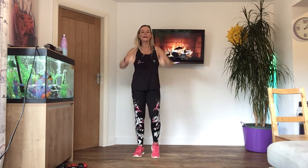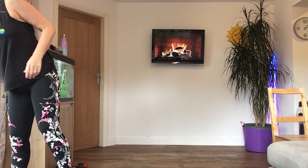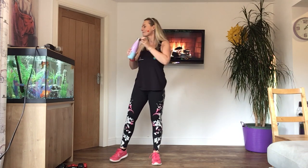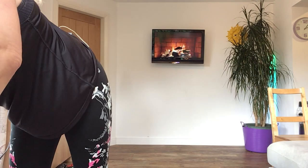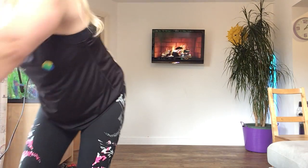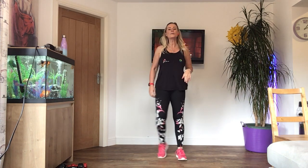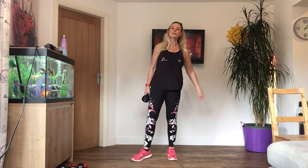I'm sweating. I'm going to open the door. Okay, let's have a quick drink first. Oh, it's very windy out there. Have a quick drink. Okay, so we're going to start with the weights. I want you to pick up just one of your heavy weights. If you've only got one set, just use whatever you've got.